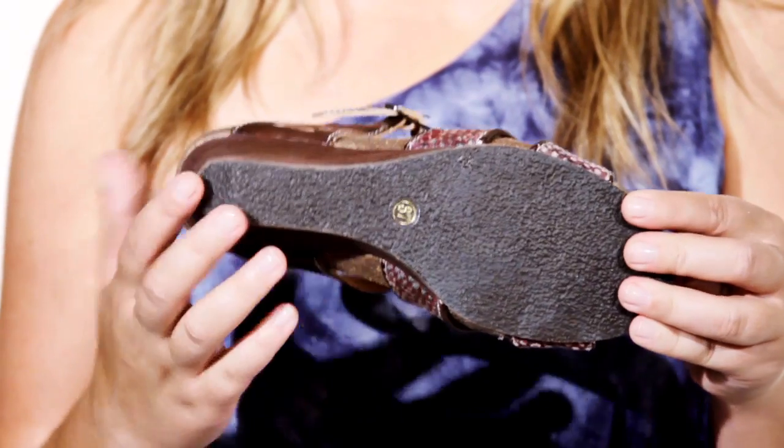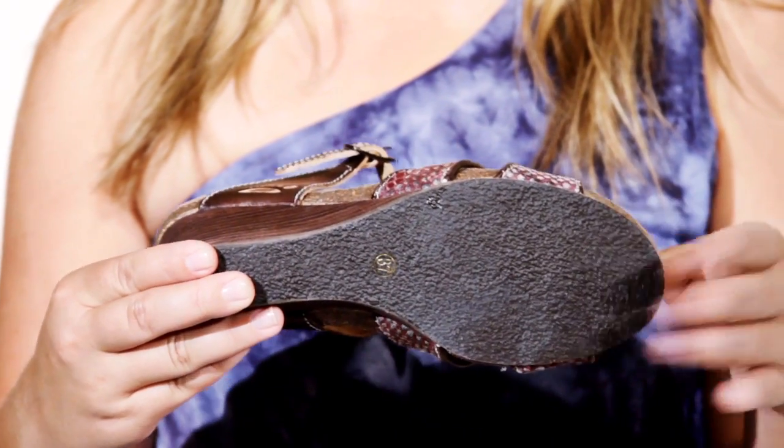The textured rubber sole is stable and sturdy for everyday wear. Slide into summer with style with the Ziva, only by Springstep.